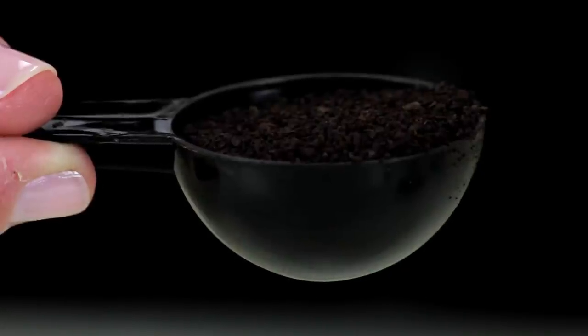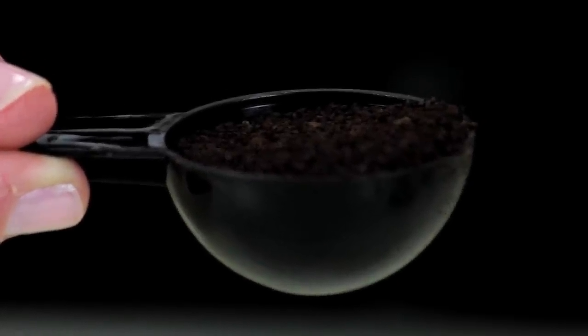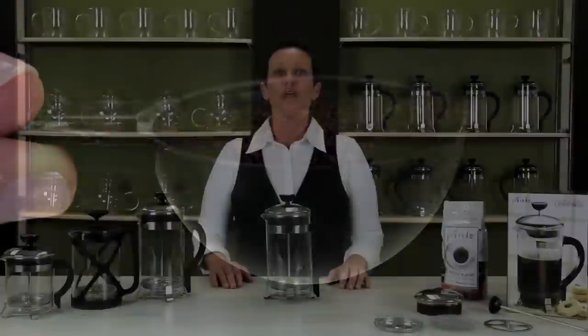Each scoop is about one quarter of an ounce. You want coarse grind coffee, not a fine grind, meaning you want big particle sizes. It should not be as small as salt.